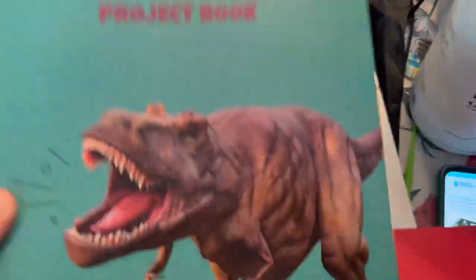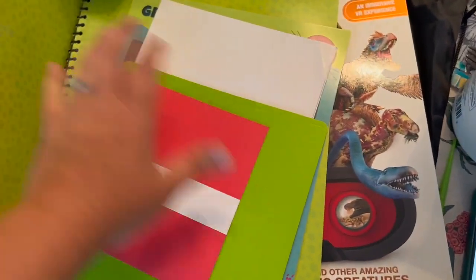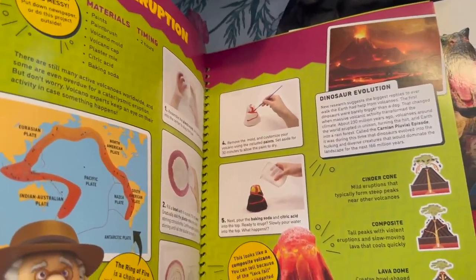It also comes with this book, which is Professor Maxwell's project book. It comes with different papers for some of the projects, and it takes you step by step through each project.